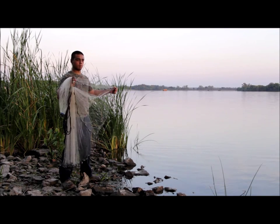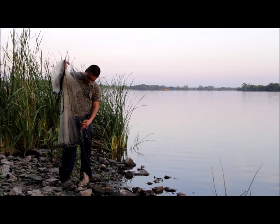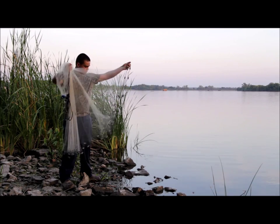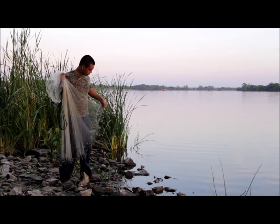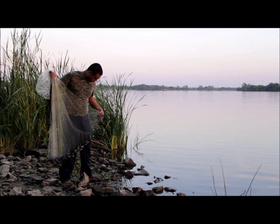I'm going to show you how to throw a cast net. Hector is going to demonstrate how we catch our bait before we go catfishing. This is Horseshoe Lake State Park in Pontoon Beach, Illinois — this is our main location for bait. There's a lot of shad, a lot of gizzard shad, a little bit of carp, some bluegills, but we don't keep the bluegills, just the shad.